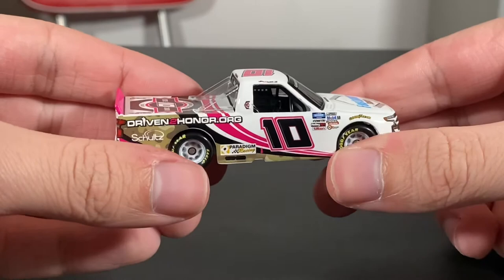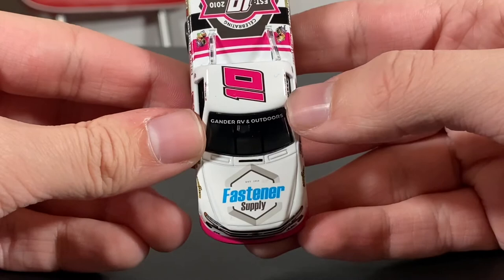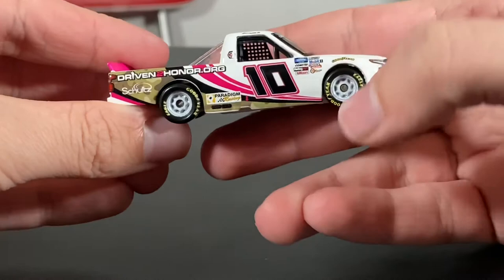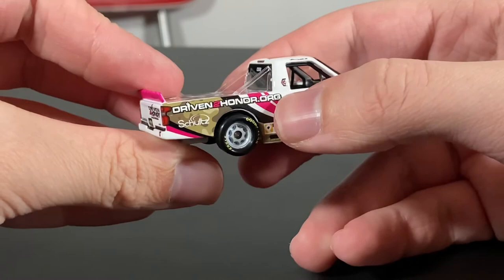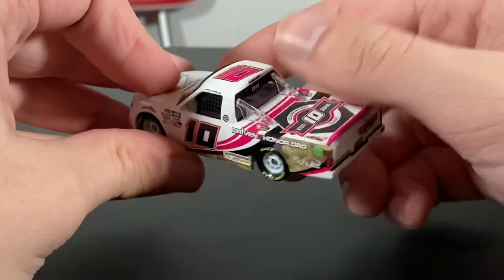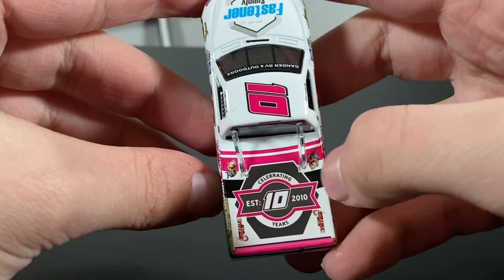Frankly, though, this is a great truck. Going around it — on the hood, you got Fastenair Supply, Grand RV and Outdoors, number 10. You have the Silverado name, Chevy logo, number 10. You have all the associate sponsors: Goodwill, the Goodwill Eagle Tires, number 10. DrivenToHonor.org — 10, Silverado on the back. This side, same as the other. Absolutely love the back part, especially the tiny photos. Absolutely amazing — they did such a good job on this truck.